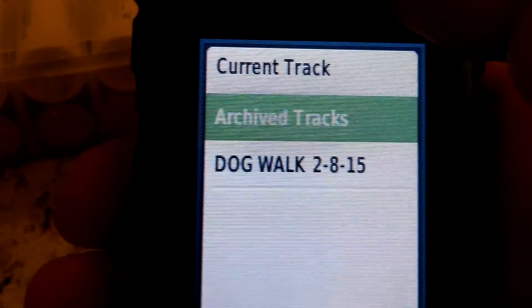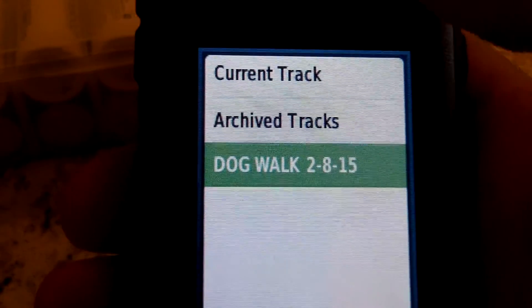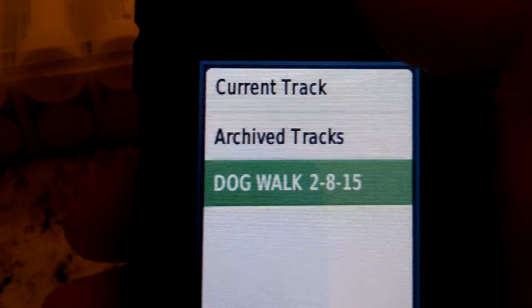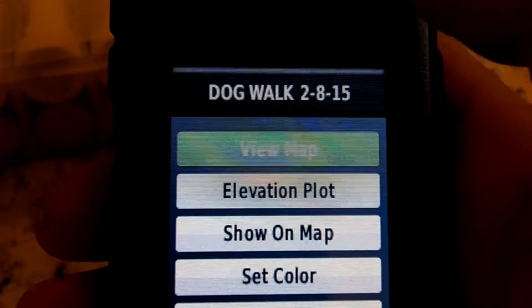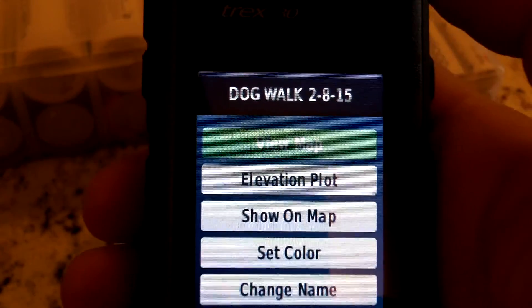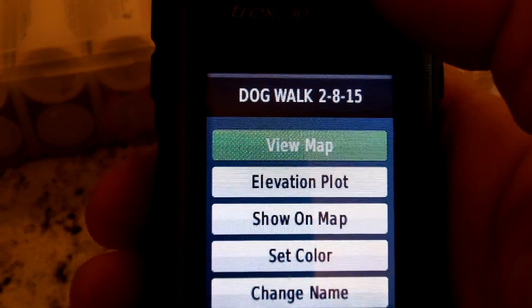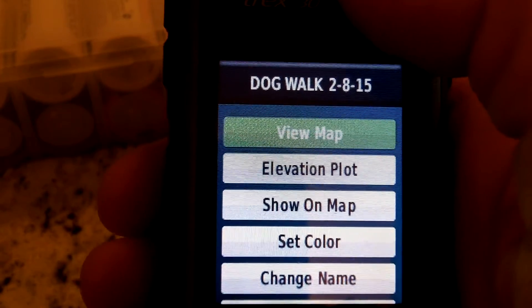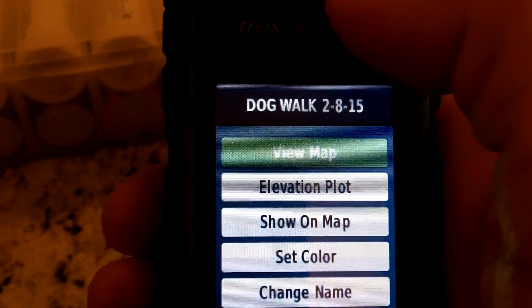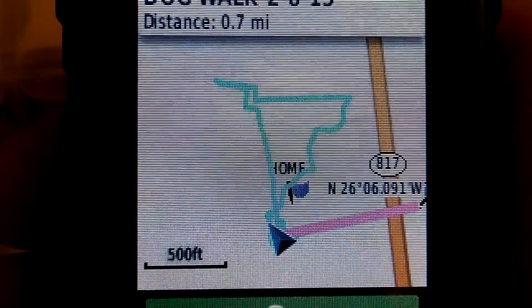So what it's going to do — if I want to duplicate that walk or follow that track — I'll choose that name, which is 'Dog Walk 2/8/15,' and depress the toggle. Today's the 14th and I just followed that same exact route. I click or depress the toggle to view map, and there it brings up the dog walk.